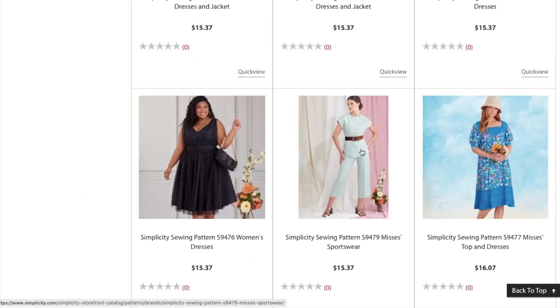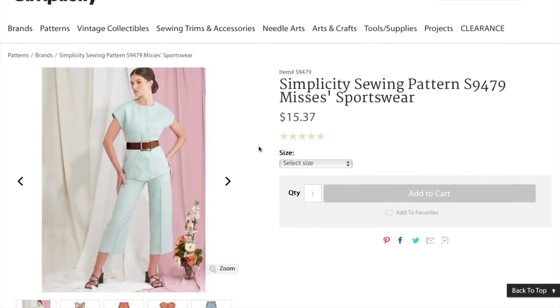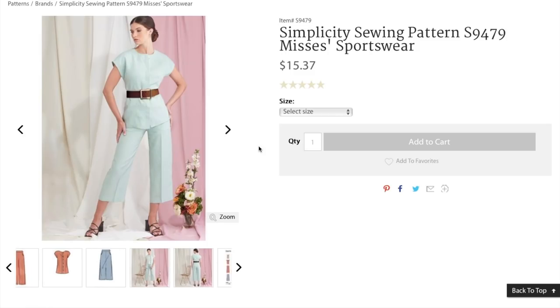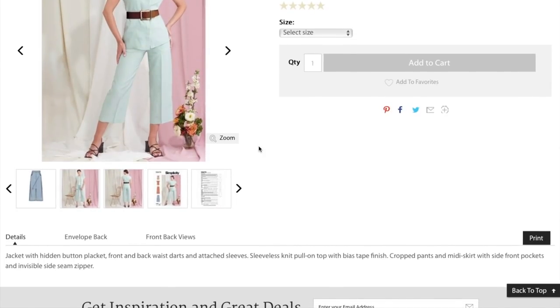Now we have some sportswear. I feel like we're going off the rails, guys — I was so excited, first big four release, and then here we are. They describe it as a jacket with hidden button placket, front and back waist darts, and attached sleeves. Sleeveless knit pull-on top with bias tape finish, crop pants, and midi skirt with side front pockets and invisible side seam zipper.